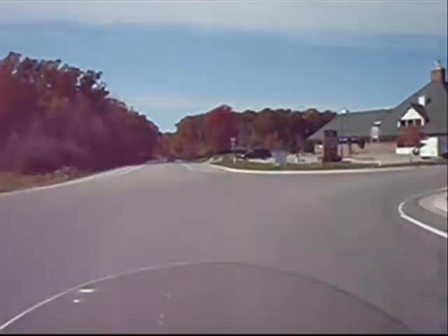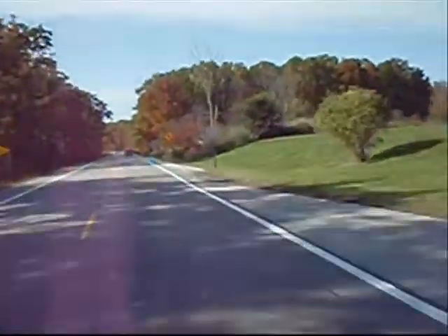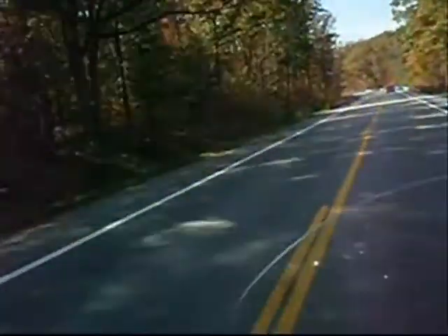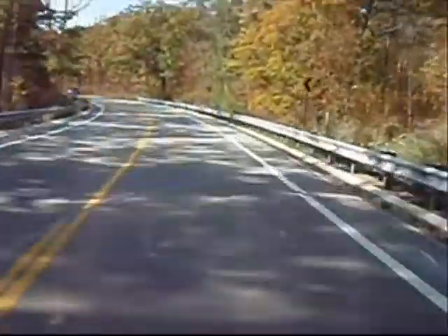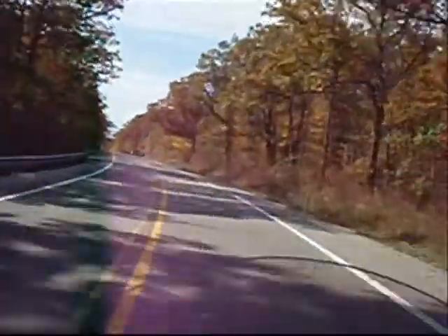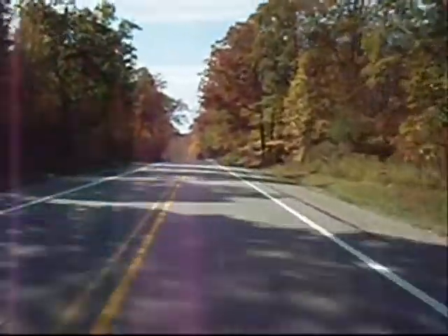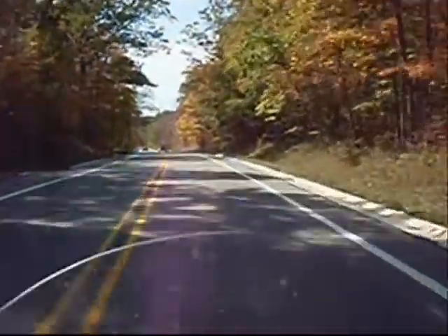Down here on this road we're going to go through it now — you can see the curves coming up right there, about 40 miles an hour. These are probably the closest thing we've got to twisties around here. Hoping the camera's still running and the audio's coming through. Here we go — sit back and enjoy. That first bit wasn't much of anything, just a little bend in the road.